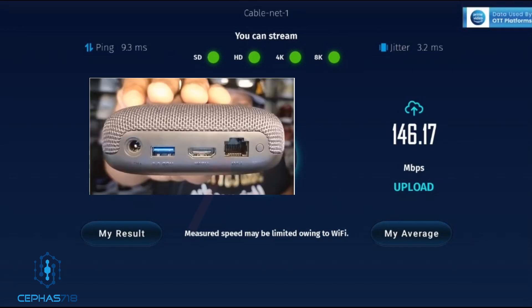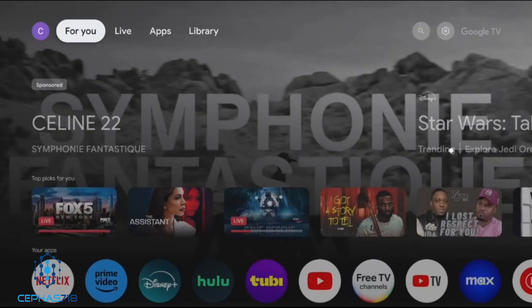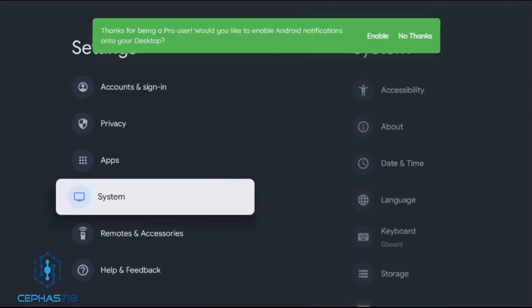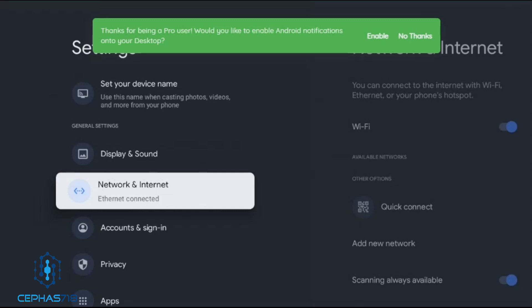The next test we're going to do — I'm going to plug in the ethernet directly into the box and we're going to see what kind of speeds we get. Right now I'm going to plug an ethernet cable from the router directly into the box to see if we can beat these speeds. I now have the device connected directly into the box, and we can see we're connected via ethernet.